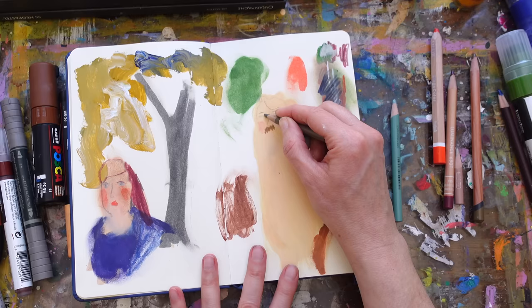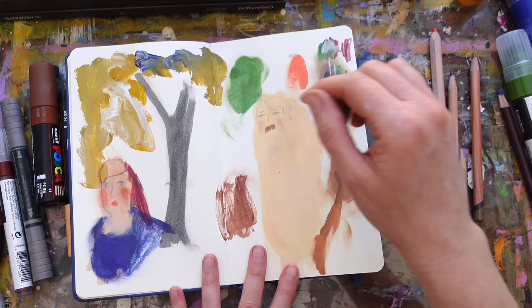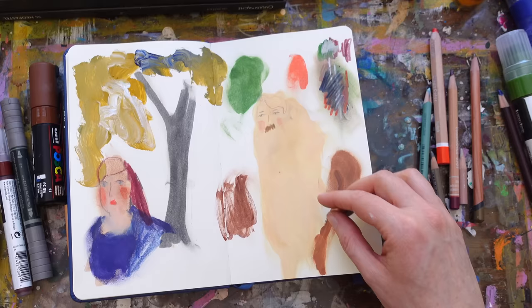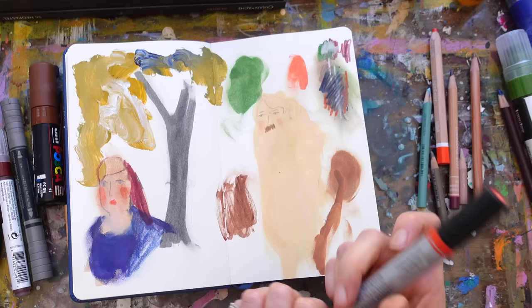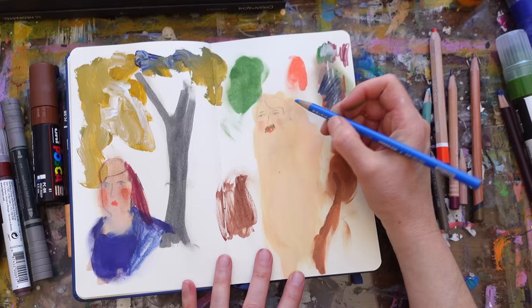I'm gonna grab a color pencil and give him a cute little mustache and some eyebrows. Let's see — I'm going to take my Winsor & Newton cadmium red hue, put a little bit down like that and smush for a mouth. And I'm going to give him a nice blue shirt.